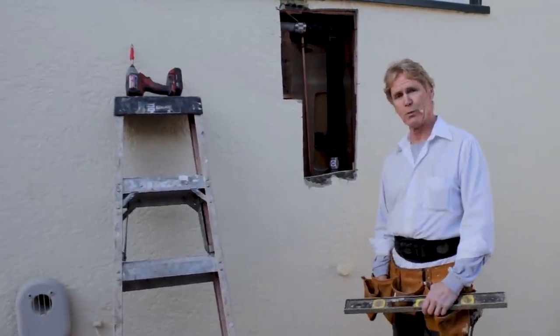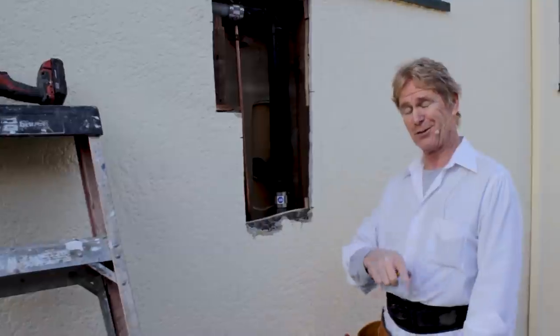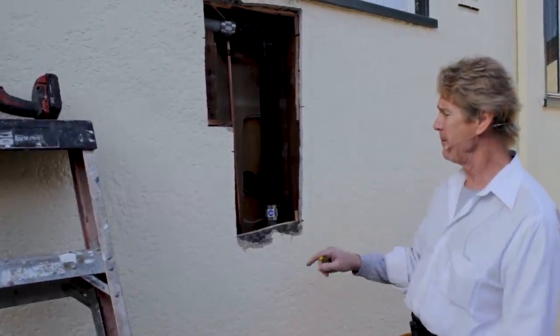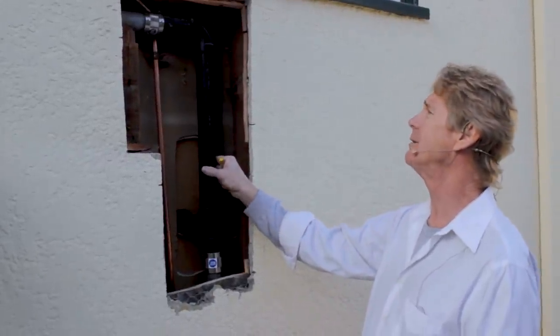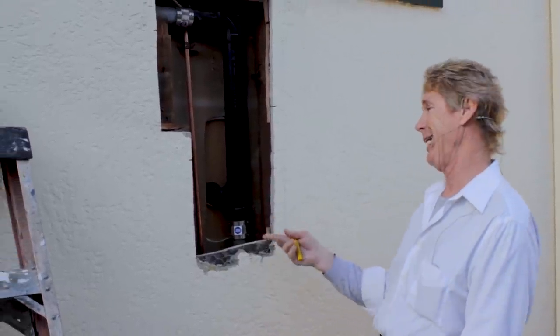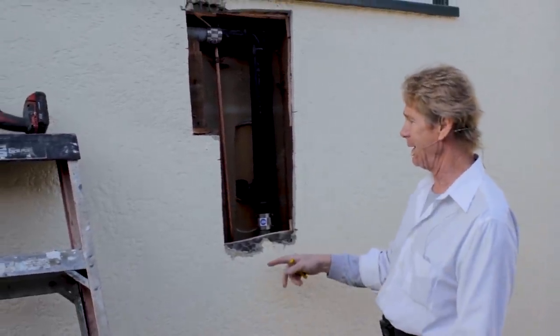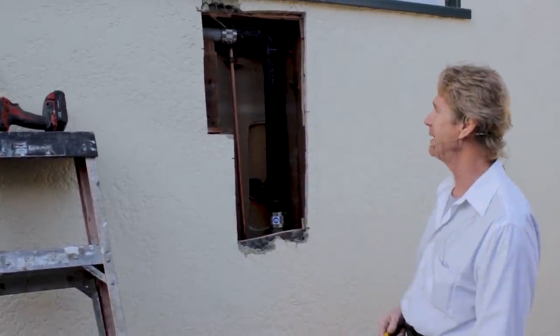Howdy folks, Kirk and Jay here with Kirk Giordano Plastering. Today I want to show you how to repair a plumbing patch. The plumber came in here — it would have been easier to go through the inside but there were intricate tile details in the kitchen, so the homeowner asked if it could be done differently. The plumber said yeah, I can go through the outside, and that's exactly what he did.